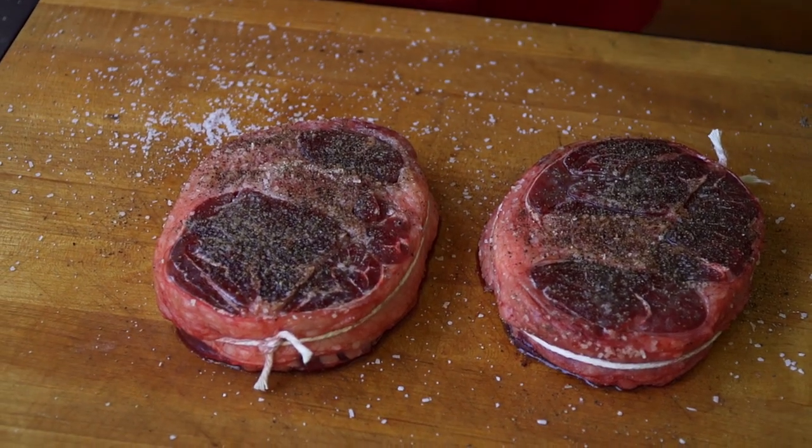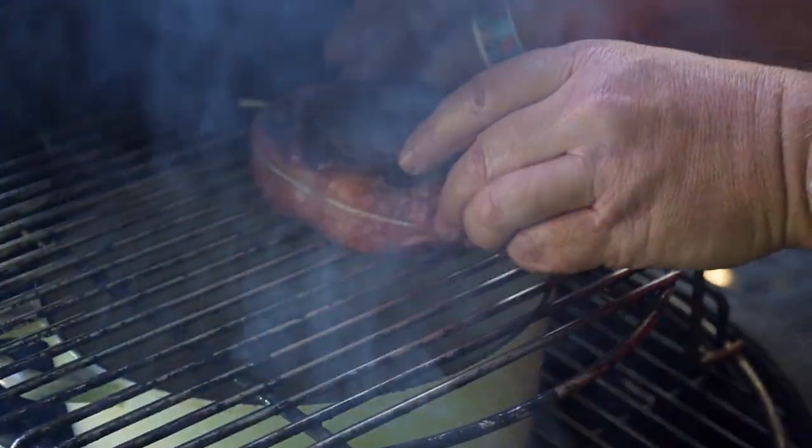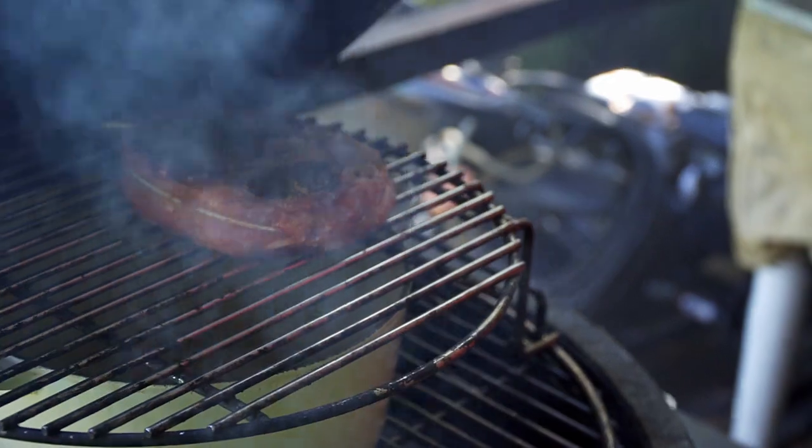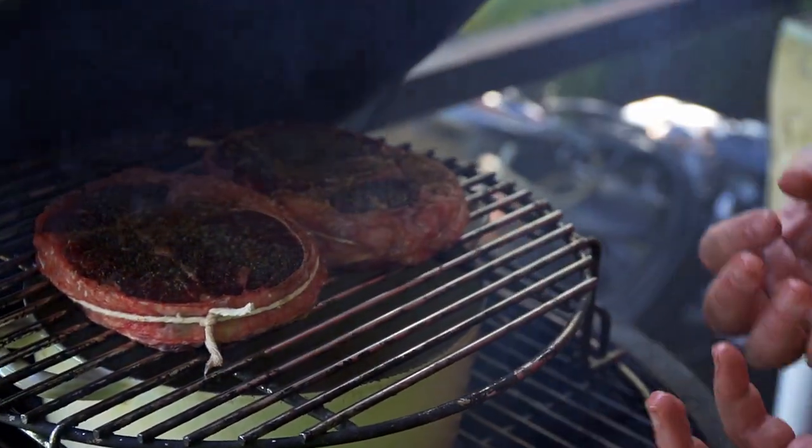Now we put the meat on. The meat's been sitting out for about 10-15 minutes, so it allowed it to come to room temperature and allowed all that salt and pepper to do its magic. We're going to put it on over the pot so all that fat and everything is going to drizzle down into this pot. We're going to put all the vegetables in there right after that.